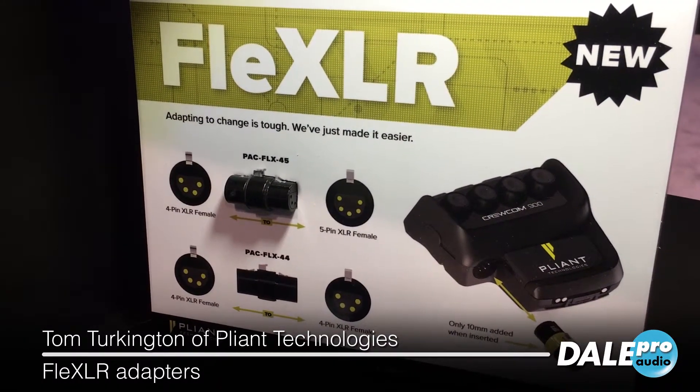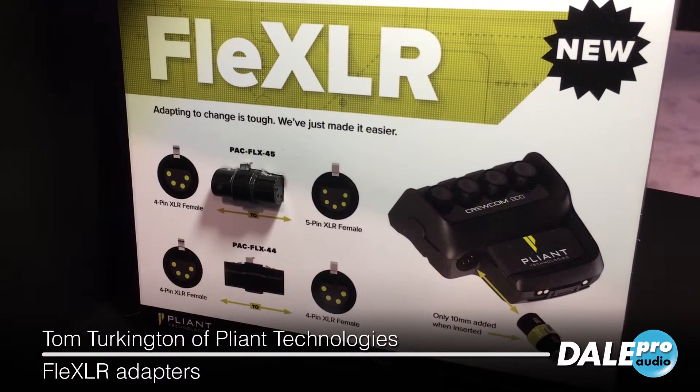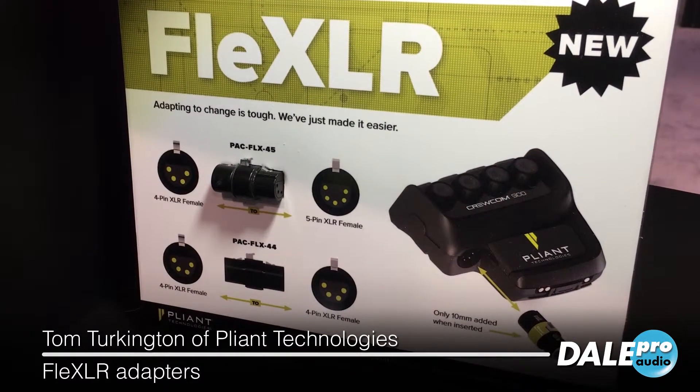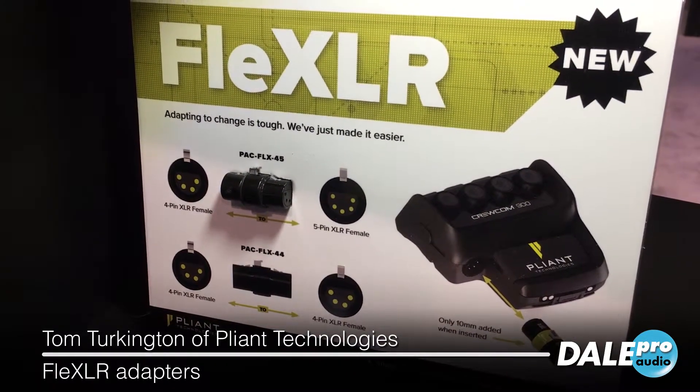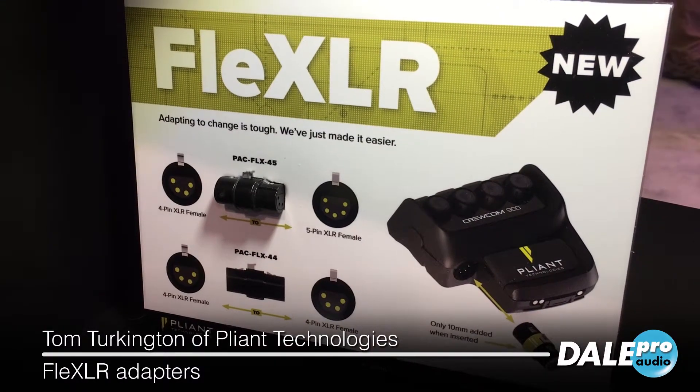FlexLR adds only 10 millimeters to the edge of a belt pack when adapting from one headset type to another. It's small, lightweight, and rugged and reliable. It's a great tool that every comms guy should have in their backpack.